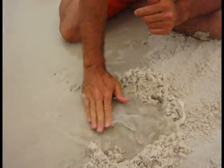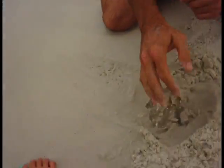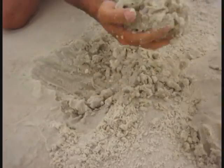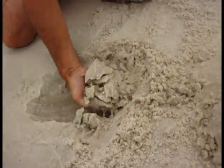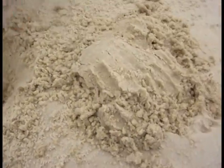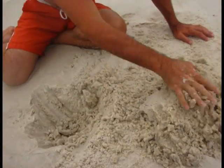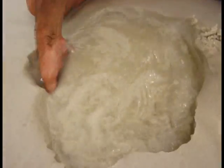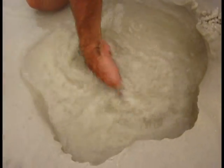So what you gotta do is get near the water. You wanna build these nice slurry pits. First we're gonna dig a whole thing. The trick is to build a nice little lake here to get this slurry.